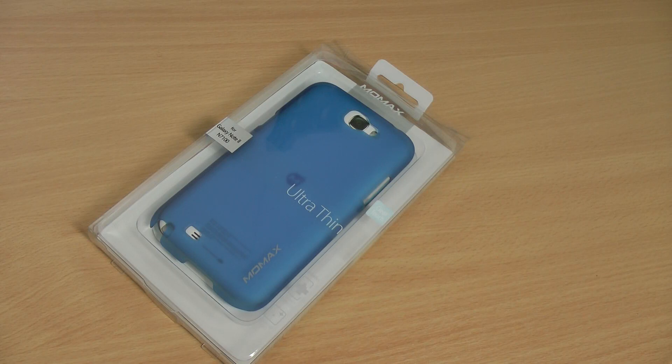Hi there, and today we're going to be taking a look at the Momax Ultra-Thin Case for the new Samsung Galaxy Note 2.